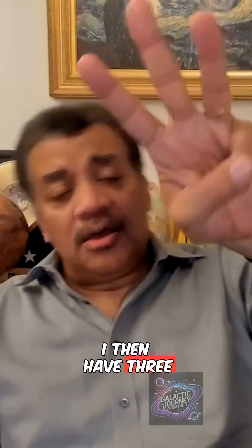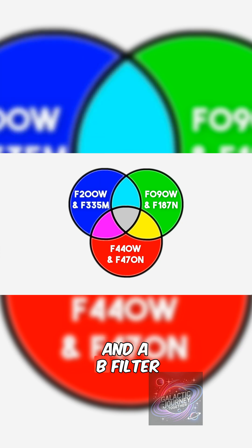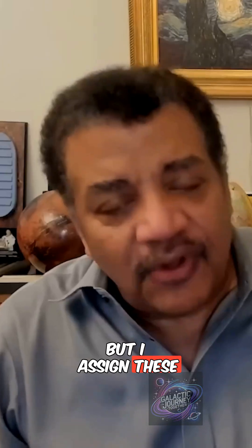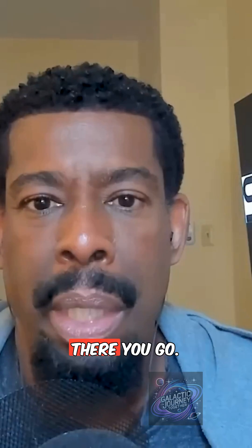I then have three otherwise identical photos taken through three different filters. Now here's what I do: I slap an R, a G, and a B filter on those images. It's photons recorded as infrared, but I assign these photons to blue, these to green, and these to red, and stack them together and I have a full color photograph. That's how you make a full color photograph.